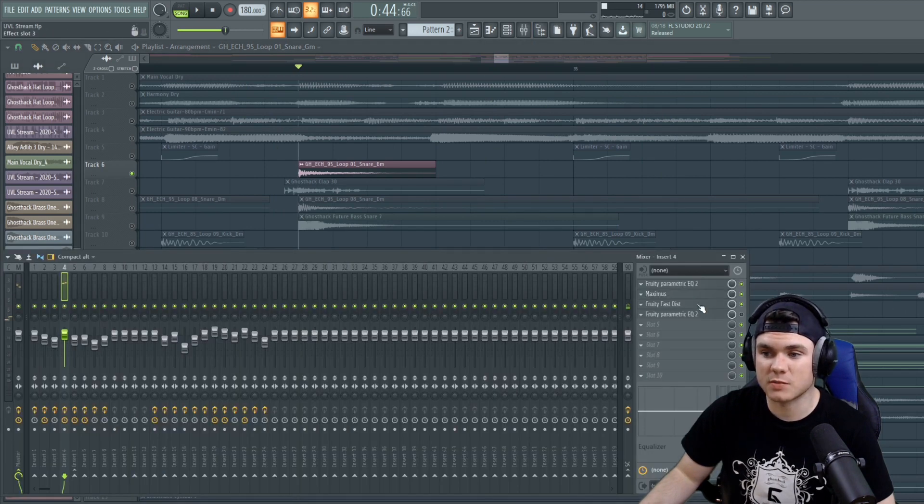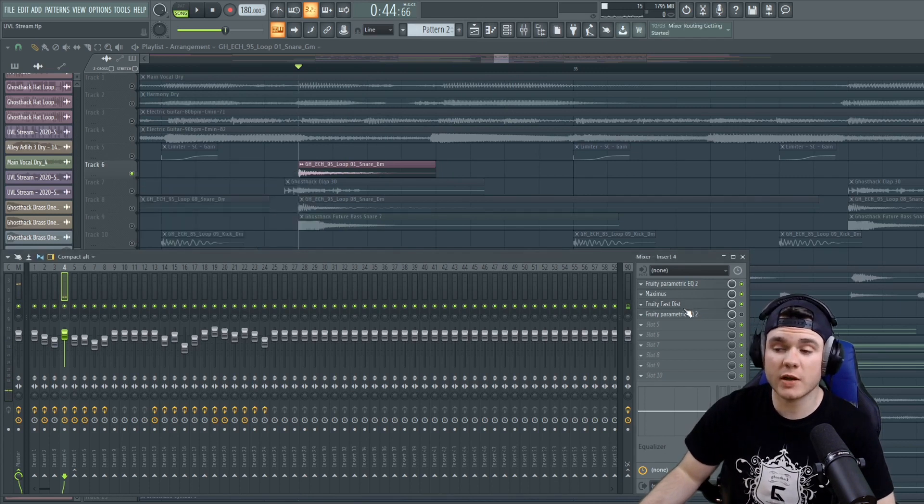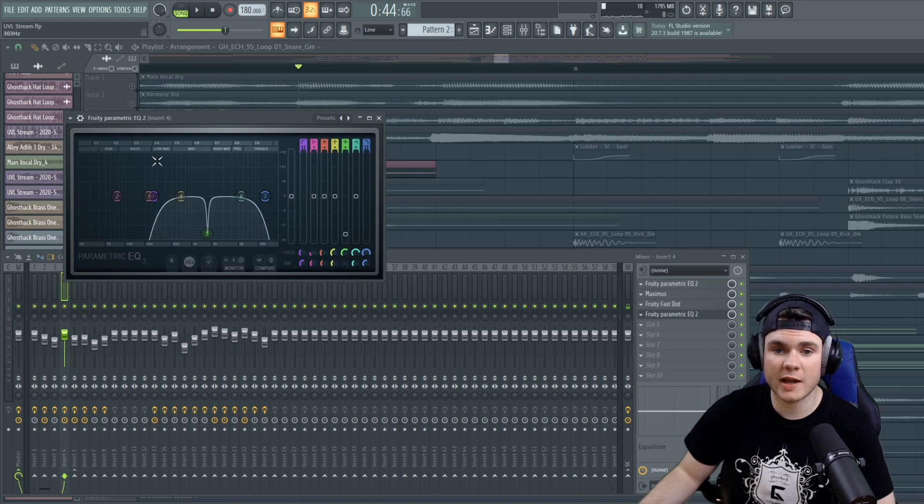Then after that, I added some distortion. So now it's much messier, a lot thicker. So we have to add an EQ — I took out the high end, took out the low end, and just cut down this frequency.